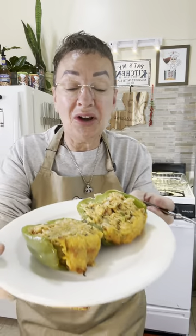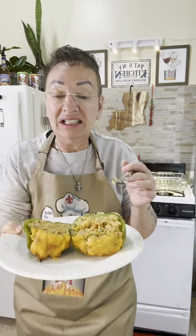Seafood stuffed bell peppers, y'all — look at it. It's so moist and tender, and I know it's gonna be delicious. I won't be able to take a bite right now because it's too hot. But listen y'all, for more Cajun cooking coming your way, make sure you follow, like, comment, and share all my videos. I'll be back with more Cajun cooking coming your way. I love y'all.